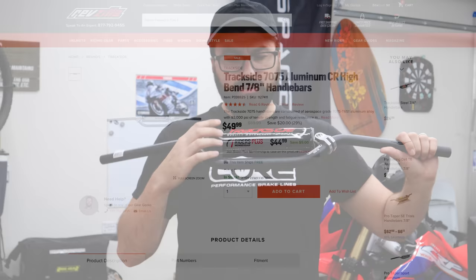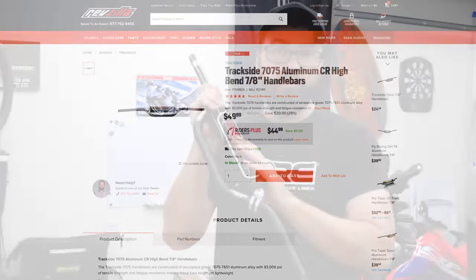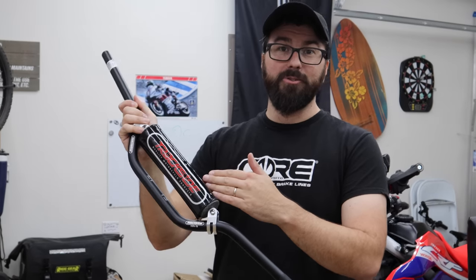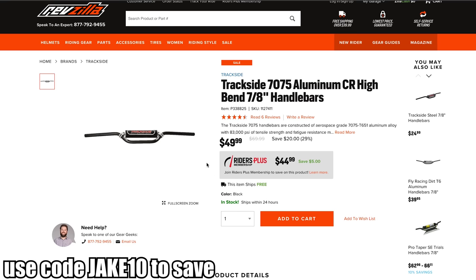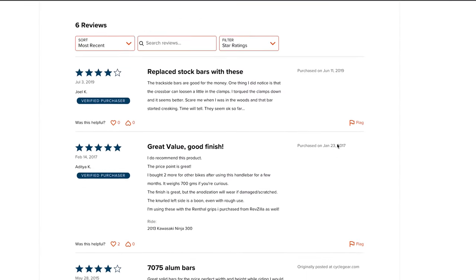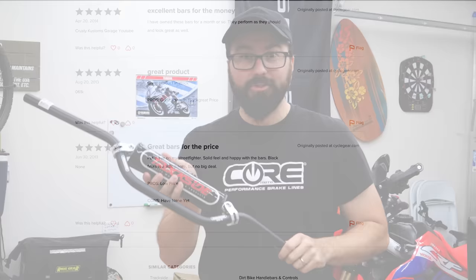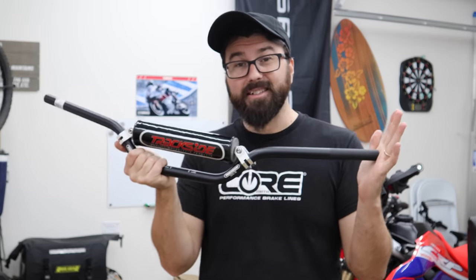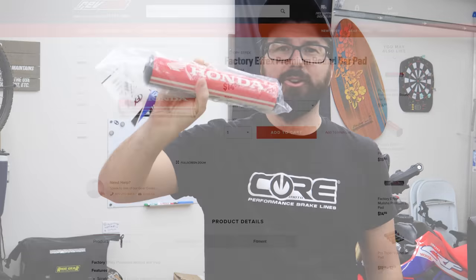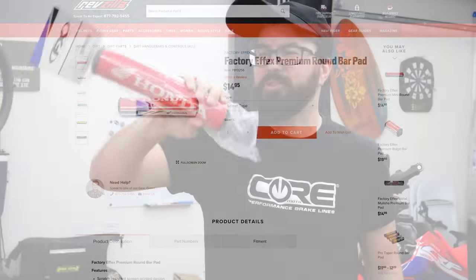Normally when I go to aftermarket bars I've used Renthal or Pro Taper — some of the big names. I decided to go with this one called Trackside; Revzilla sent it to me. It's their in-house brand, but I chose it on my own because I wanted to see if it was any good. Typically I'm looking at the $60–$70 range for Pro Taper or Renthal bars; this was around $40, and my discount code takes another $10 off, making it a pretty good bargain. They're aluminum, feel about the same weight as the others, and had good reviews. Revzilla also sent a different bar pad — it says Honda on it and has slightly better foam.